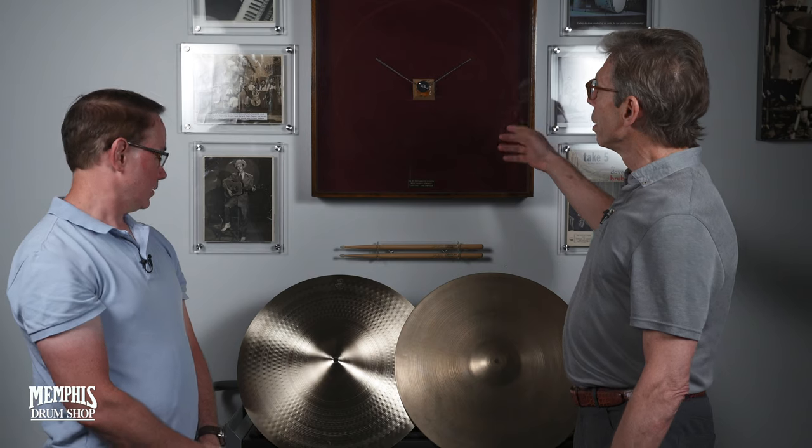Hi, I'm John Reilly here at the Memphis Drum Shop, very happy to be with Mr. Paul Francis, a great cymbal maker from Zildjian. We're standing in front of an empty display case that had been contributed to the Memphis Drum Shop by Greg Caputo. In that case was one of the most famous ride cymbals in drumming history — the cymbal that Joe Morello played on the hit song Take Five, recorded in 1959 by the Dave Brubeck Quartet.